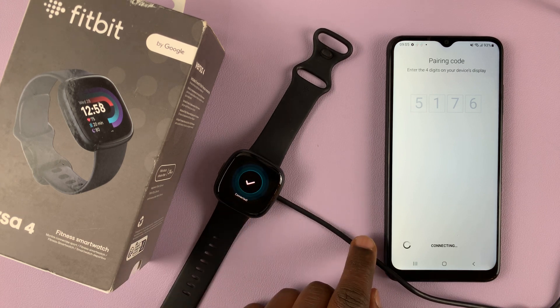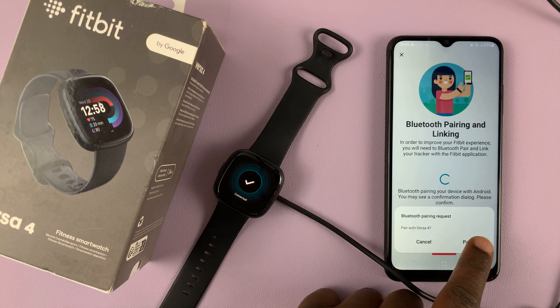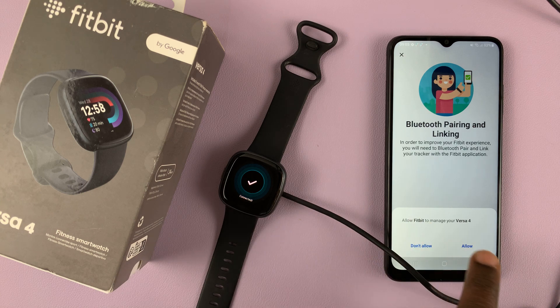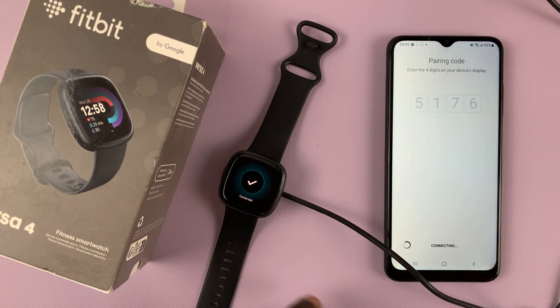You can see the check mark indicating it's been connected. There will be a Bluetooth pairing request — accept that by tapping on Pair, because the phone connects and communicates to the watch via Bluetooth.